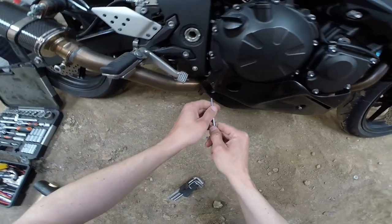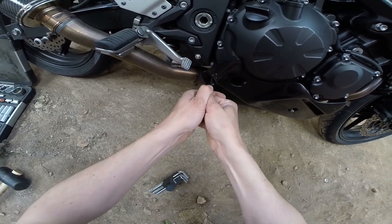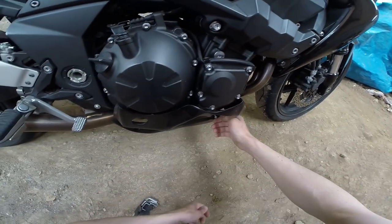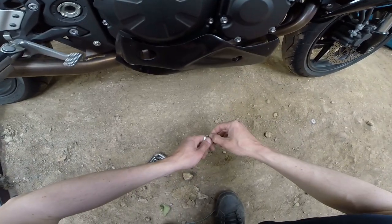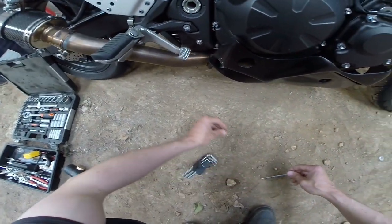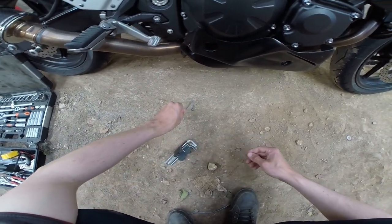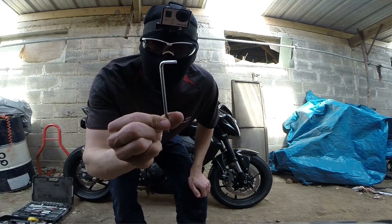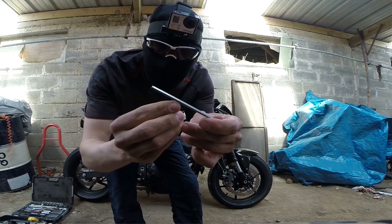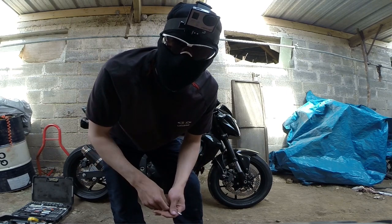Vous virez toutes les vis sur les sabots, si vous avez un sabot bien évidemment, vous faites ça de l'autre côté sinon vous aurez du mal. Surtout ne pas perdre les petites vis. Bon, il y a un peu de poussière mais c'est pas grave, on va faire l'autre côté. Pour ceux qui ne connaissent pas ça, c'est une clé Allen. Autrement, tu ne peux pas démonter si tu n'as pas ce truc-là.